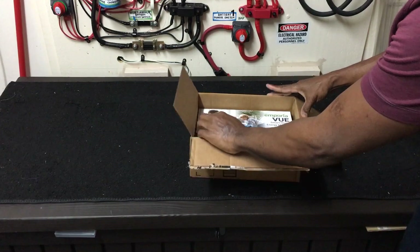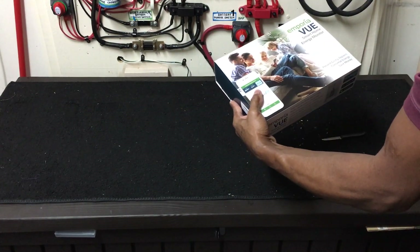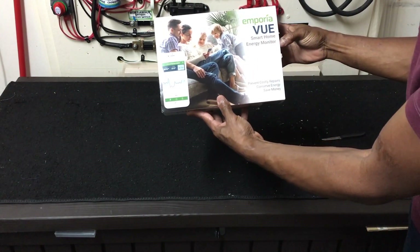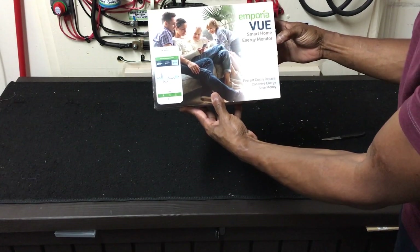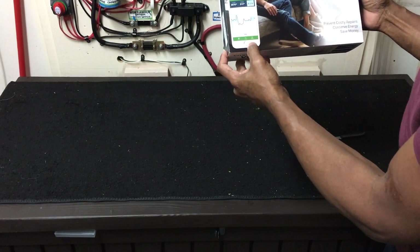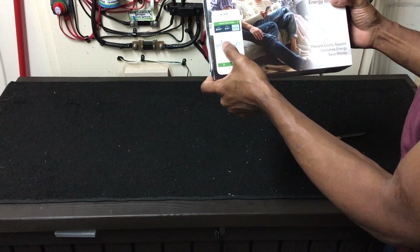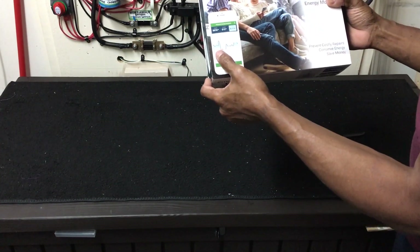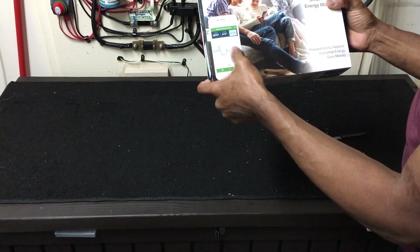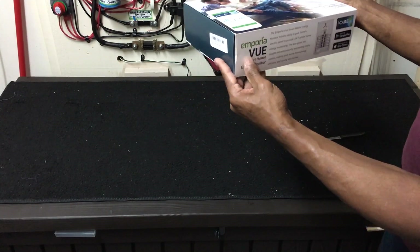Okay, in the box here's the unit — the Emporia View smart home energy monitor system. You can look it up on your phone and determine how much energy, watts, amps, and voltages you use, and how much it's saved per month through the graph.